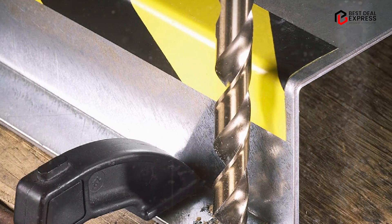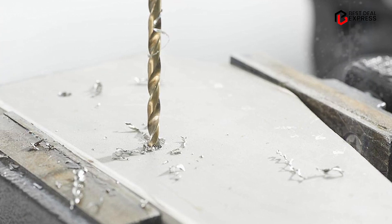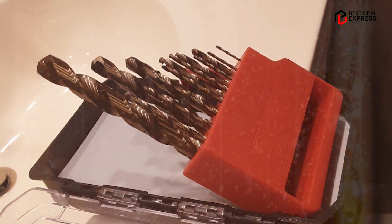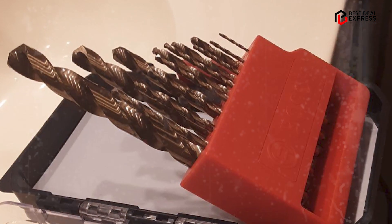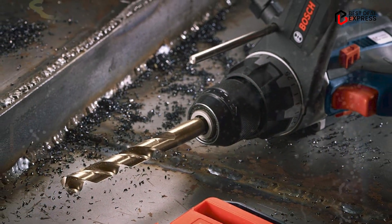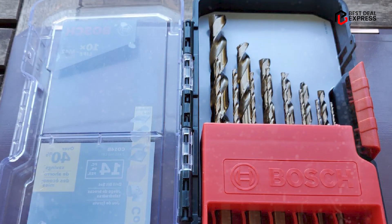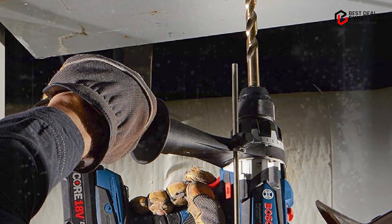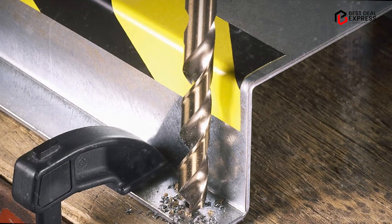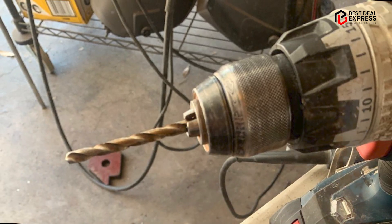One of the standout features of the Biosk HC Offer-Teen B is its robust construction. The bit is made from high quality materials and features a reinforced flute design that helps to reduce vibration and prevent breakage, even when drilling through hard materials. This makes it a great choice for professionals who need a reliable and durable drill bit for regular use. In terms of performance, the Biosk HC Offer-Teen B delivers excellent results. It cuts through masonry and other tough materials quickly and cleanly, with minimal chipping or cracking. The multi-grind head also makes it easy to control the drilling process, providing greater precision and accuracy.